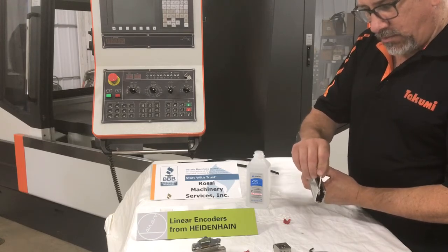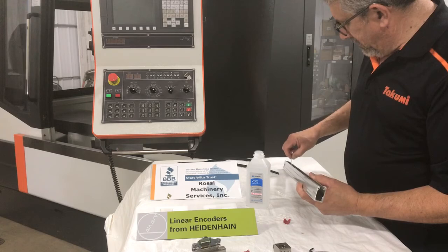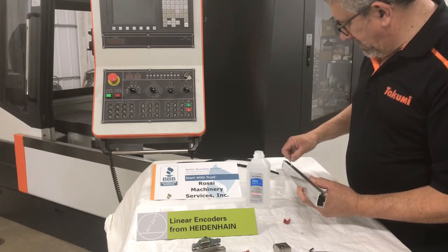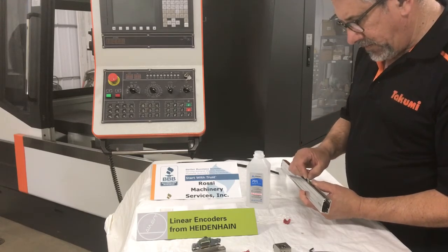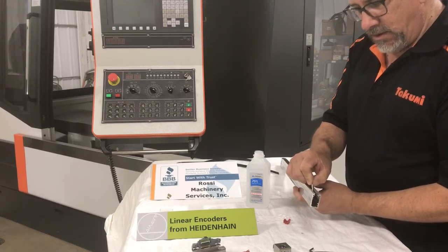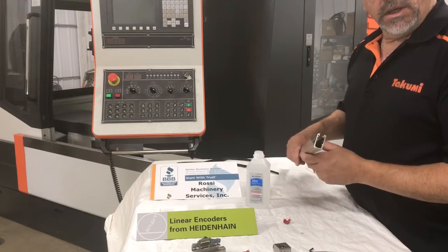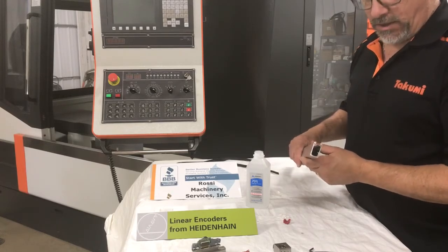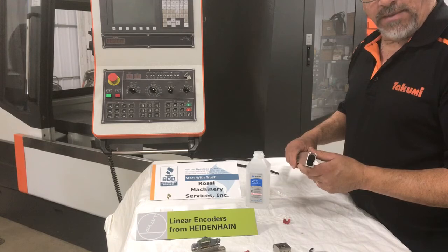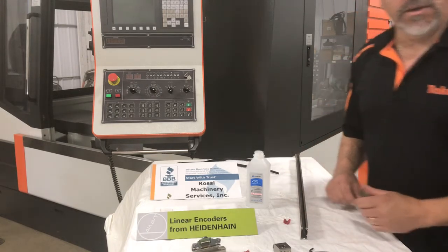The only thing you use is a Q-tip. Go in, wipe the glass, get it good and clean. Then reassemble it in the reverse order and plug it into our diagnostics to see if contamination was the only issue — which a lot of times, that's all that's wrong with it. Thank you.